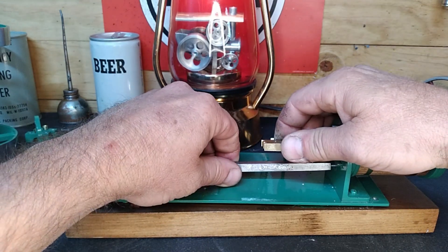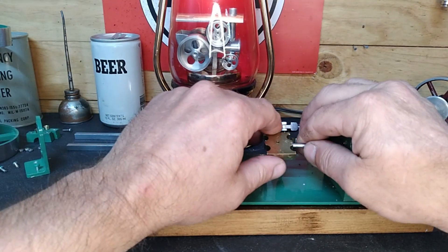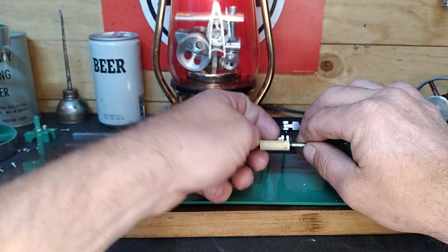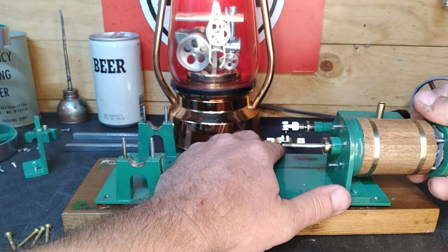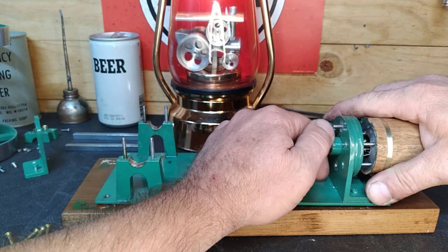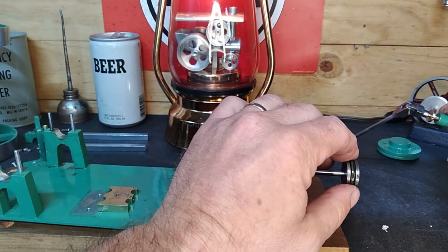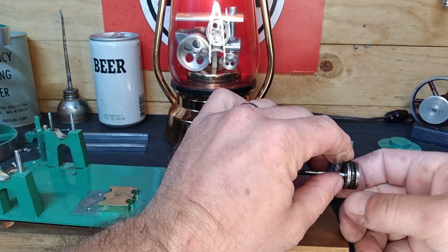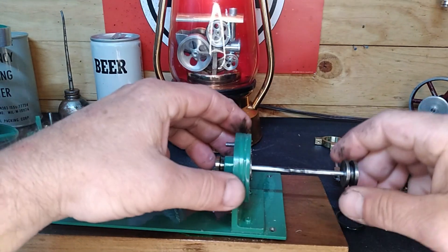I'd still like to know why it's so stiff to move. We'll check that out — let's get the spark plug first. That's just threaded on the end, kind of the way we expected. All right, let's take our head back off. Oh yay — we have more silicone goo! We have a piston ring made of an O-ring that was obviously the wrong size because it's split and just shoved in there. That would explain why it was so stiff.